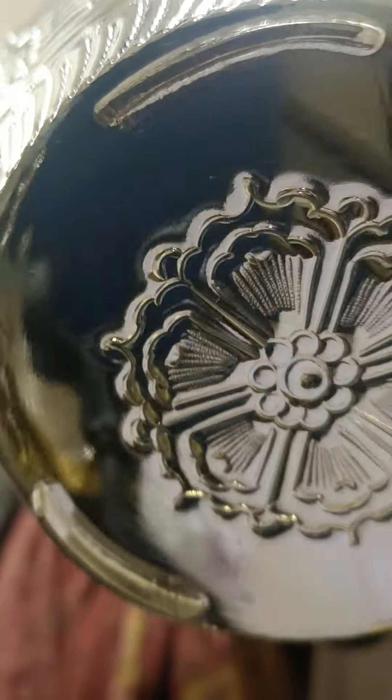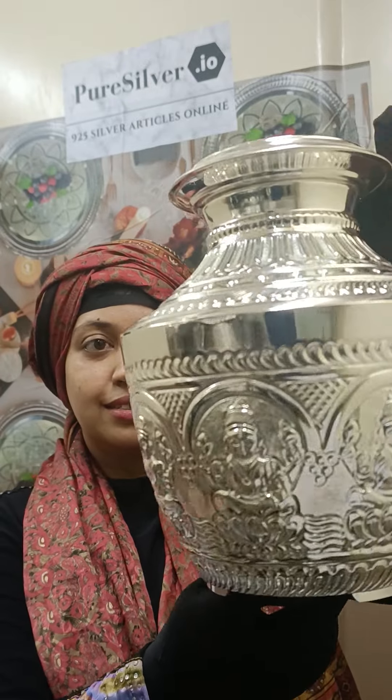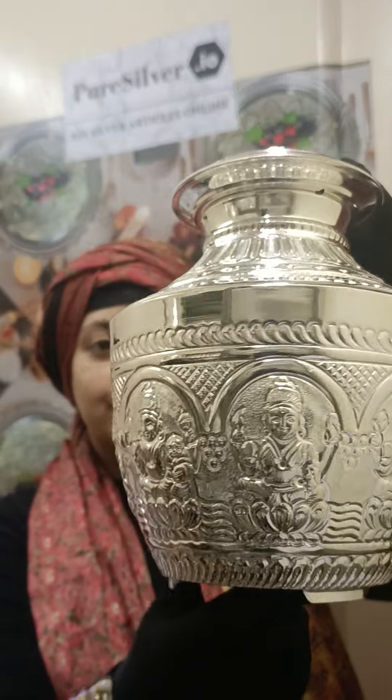Finished off with a beautiful flower. Every detail on this piece is hand embossed — it takes a couple of weeks to make this one piece. Handcrafted in pure silver, all our items are available on puresilver.io. We welcome any customizations that you may have. Thank you.